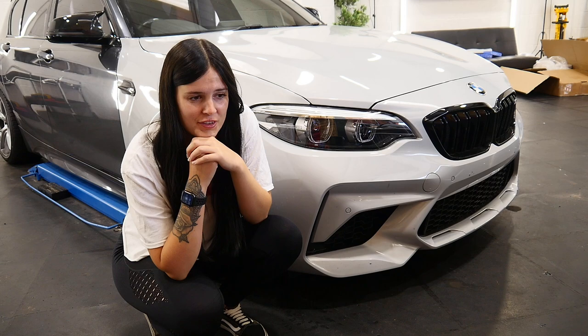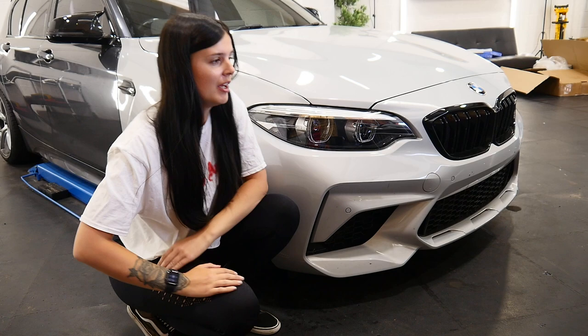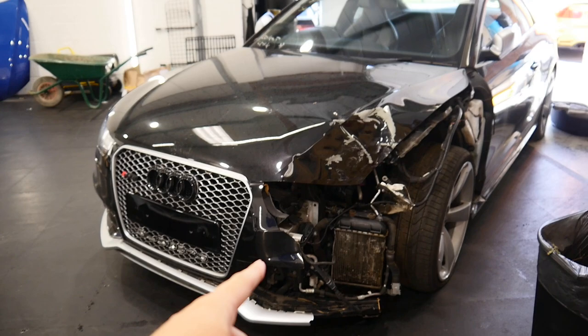Thank you so much for all the love I got on my first video. I was so nervous to post it but the response from you guys has given me confidence to do my next one. In this video we've got to pick a colour for the 140i and I need your help. But before we do that there's lots we've got to get on with in the unit, so let's do that first.